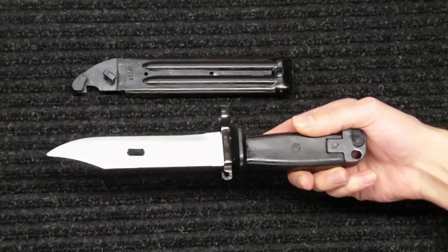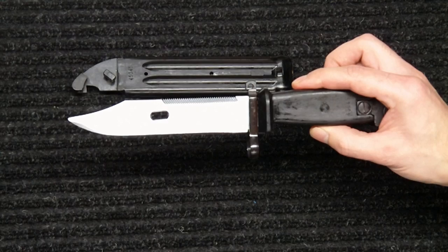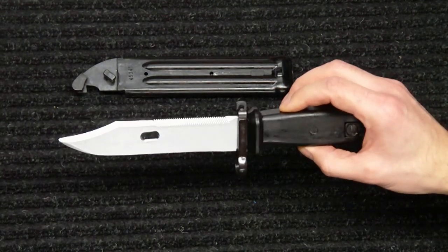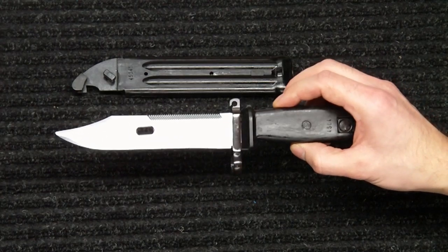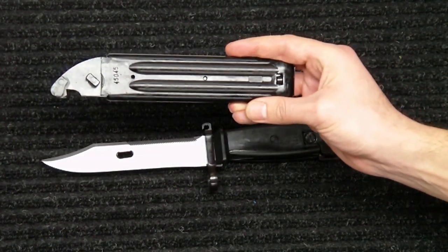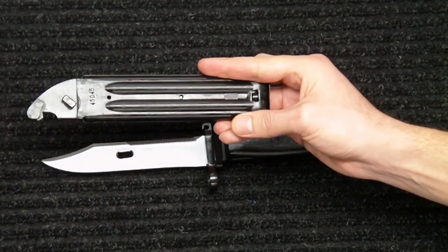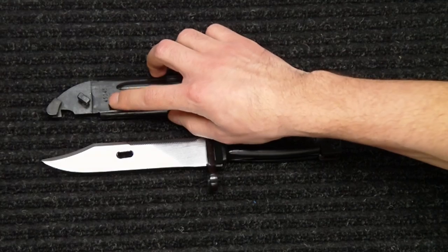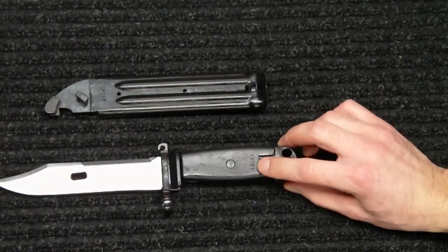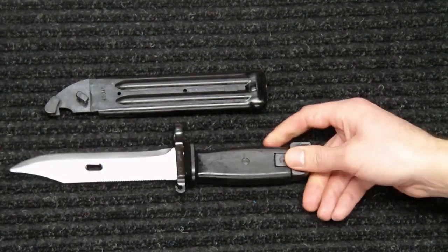Other than that the blade turned out really nice — it's got a really nice finish to it. There aren't many marks, dings, or dents, so for a used knife it's in really good shape. The scabbard is really good as well; there aren't any dings, chips, or scratches. The numbers do match: it says 45045 on the scabbard and 45045 on the knife as well, so they are matching numbers.